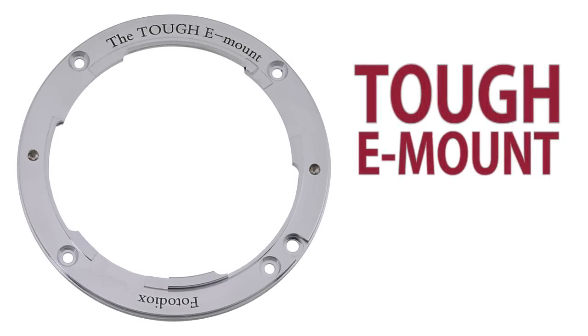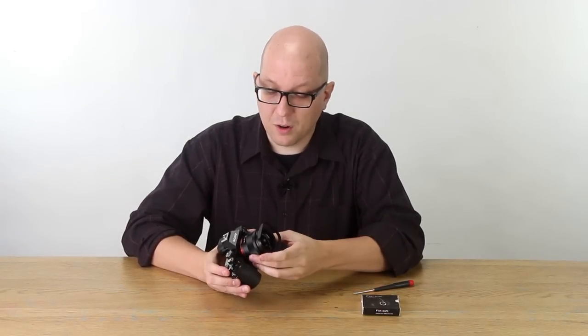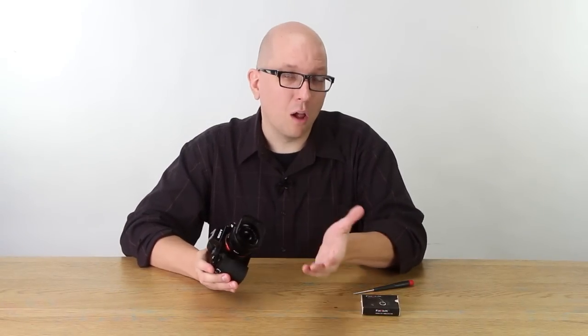You do not want your lens to wiggle. So here at Fotodiox we have created the Tuff E-Mount. It is an all-metal mount that you can, just with four little screws in about five minutes, convert this camera into having an all-metal mount and you're not going to have that wiggly problem anymore. Let me show you how easy it is to do.